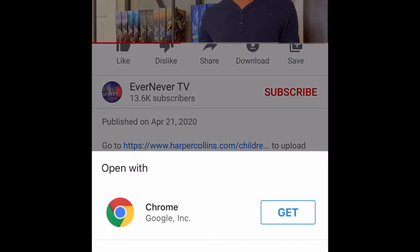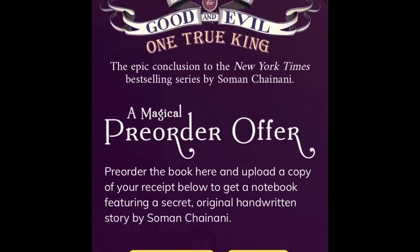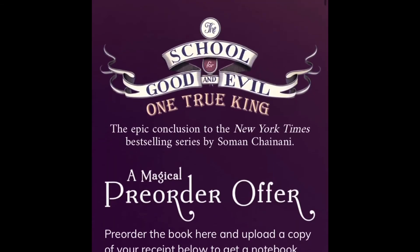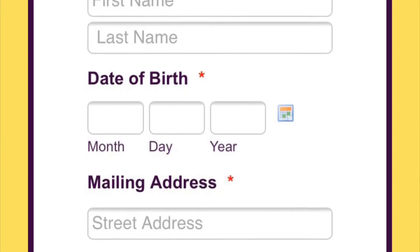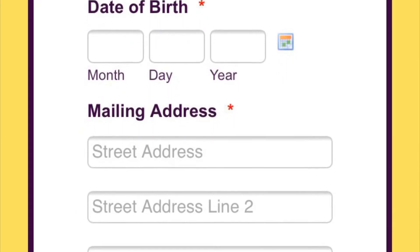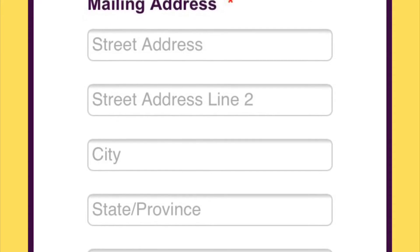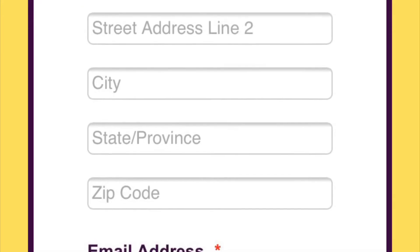This is kind of turning into a tutorial slash just me getting it, but I just wanted to let people know that you can only get it in the US. Everything on the form is personal information, so I couldn't actually show you me filling it out, but this is what you do have to fill out. You do have to pre-order the sixth book to get the exclusive gift, and then you can insert an image of your receipt.